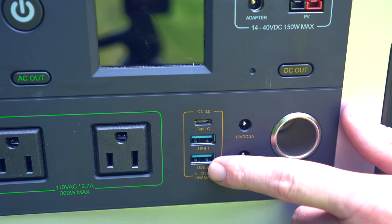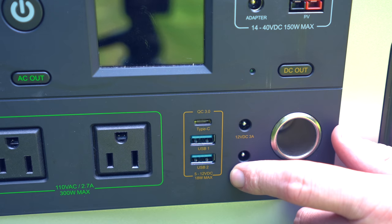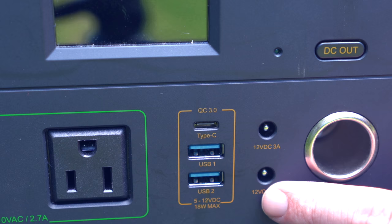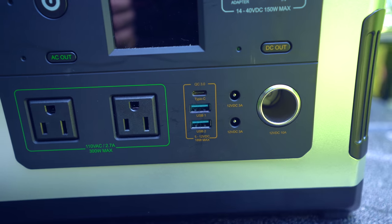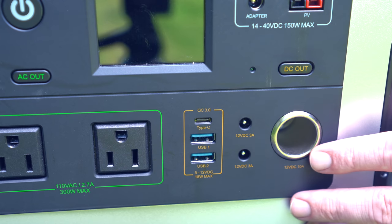Next up you have the USB — two full-size and a Type-C. Quick charge, 5 to 12 volt DC, 18 watt max. Next you have the two 5.5 millimeter DC ports. Then you have the 12 volt DC out, which is 10 amps — everyone knows this port as the cigarette lighter port.